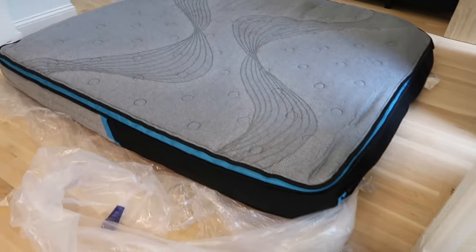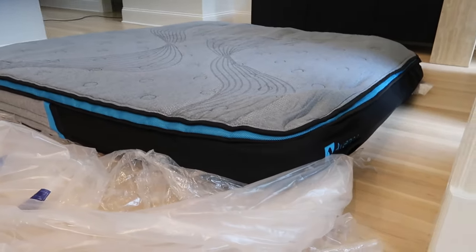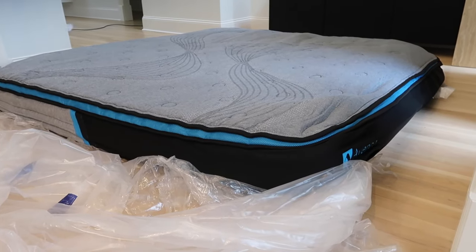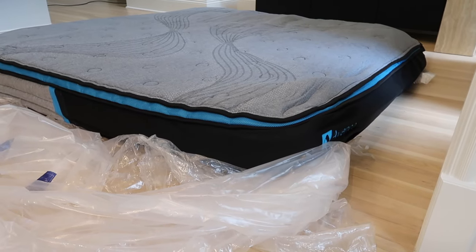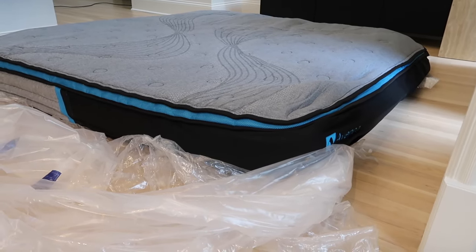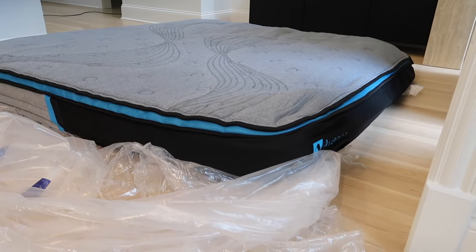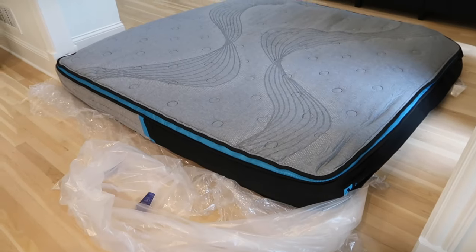Okay, so we just opened it. This is kind of what it looks like — it still needs to fluff up a little bit more. If you buy a bed in a box, all of them have to be like that anyway. They said it's like a 72-hour window — that's what you should give it before you try and sleep on it, just so it gets all the air in that it needs.